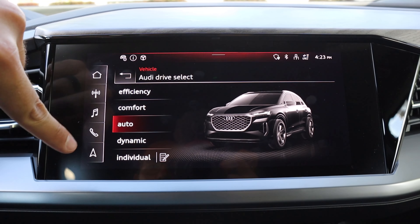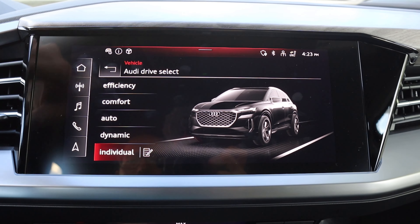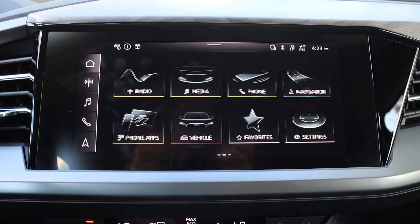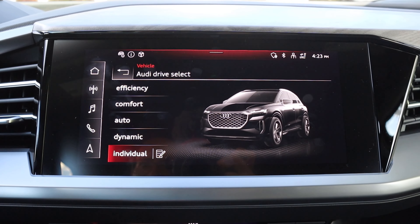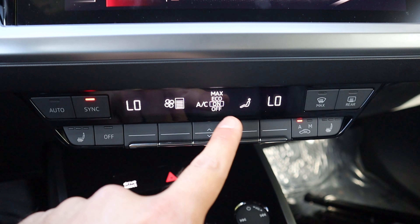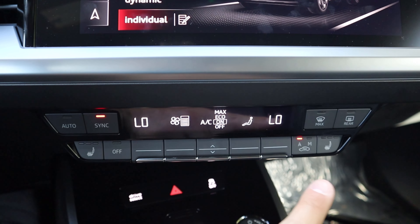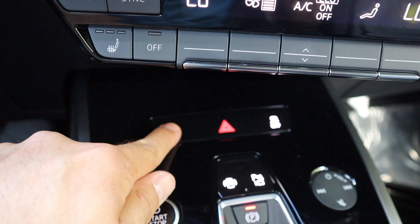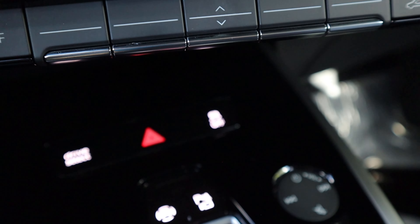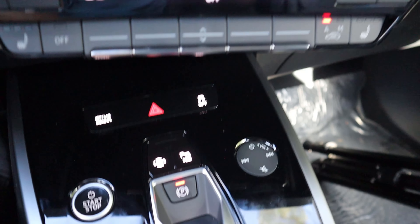Here's the center infotainment screen. When you pop it into reverse, we do have a backup camera with trajectory lines that turn with the steering wheel, and parking sensors front and rear. Resolution on the camera is really solid. For drive modes we have an efficiency mode, comfort, auto, dynamic, and individual. Touch response time is really solid and it's very intuitive — I love Audi's infotainment system. For climate, we've got analog controls with a dual zone climate system, and you can select an eco mode if you want to save charge.